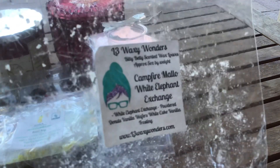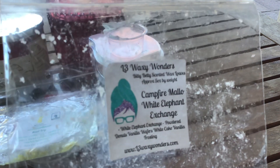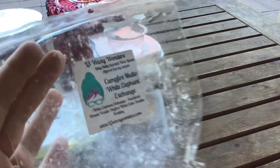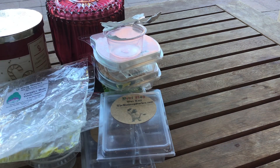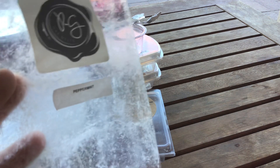From L3 Waxy Wonders, this was in a bitty loaf — Campfire Mallow and White Elephant Exchange. Her White Elephant Exchange is powdered donuts, vanilla wafers, white cake, and vanilla frosting — and then you get that toasted marshmallow note with it. This was decadent and delicious, and I enjoyed warming it throughout the house at night. Really really good.